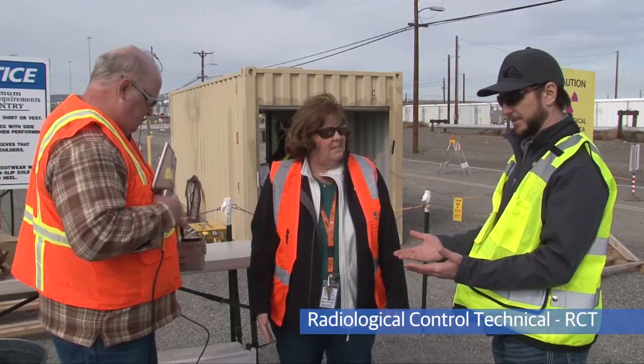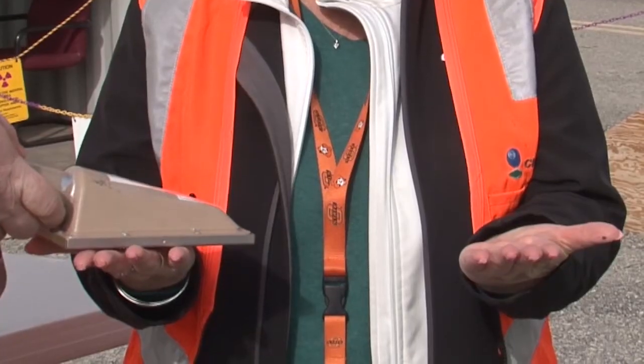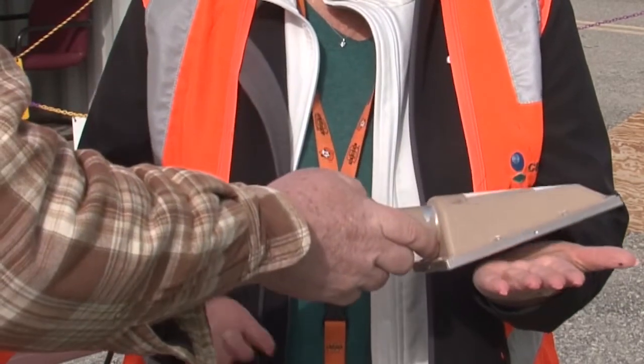When the RCT arrives, they'll ask you to put your hands out like this and start scanning to look for any potential contamination. Once they scan this side of your hands, they'll ask you to flip your hands and survey the other side.